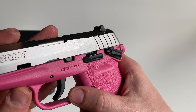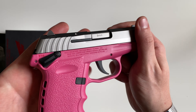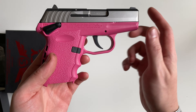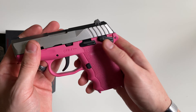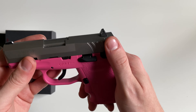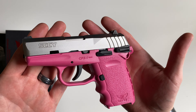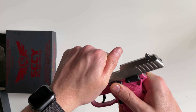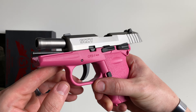You're going to have your slide stop right there, and that slide stop is not ambi. You have your mag release — it also is not ambi. This particular model is the manual safety variant. You can also get this in the non-manual safety. And right here is going to be your takedown lever.